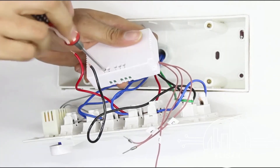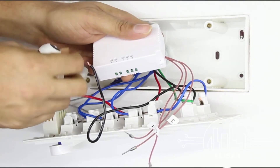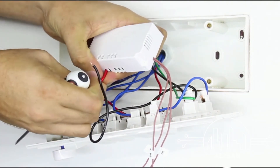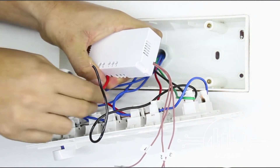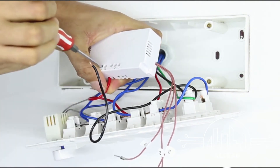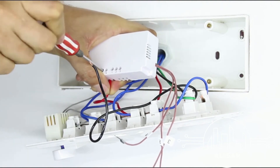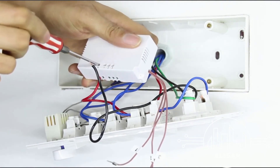Draw a phase wire and connect it to the slot marked as P on the device. Also ensure that only one phase wire is connected to the device. Do not under any circumstance connect multiple phase wires from appliances and inverters to the device.